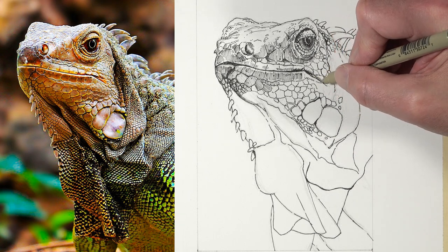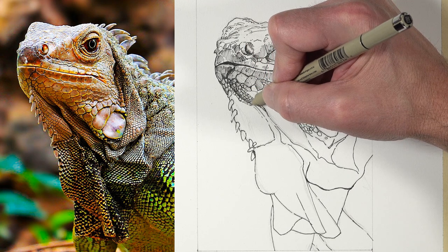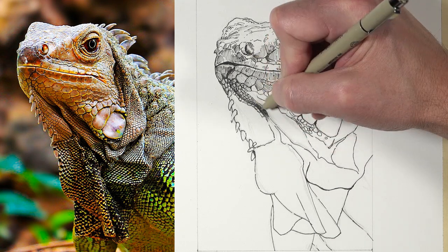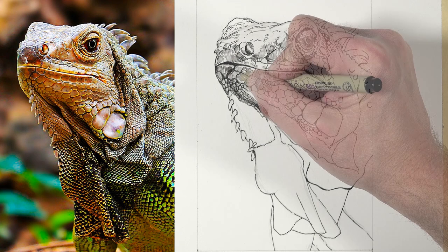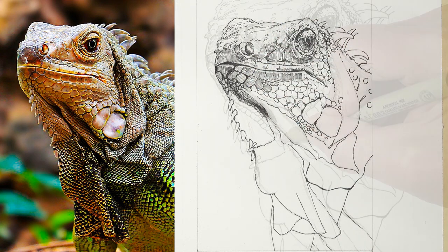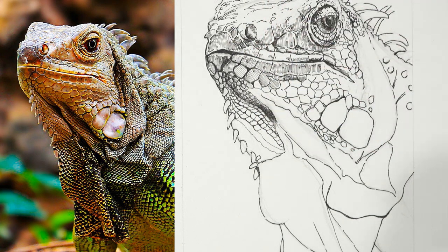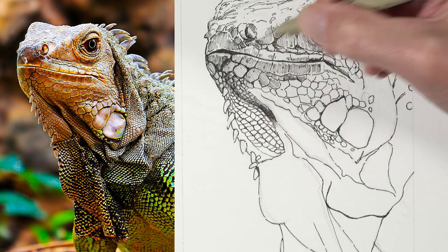I want to point out that my lines are not perfect - I'm not overthinking them. I'm thinking about what I'm doing but I'm not too tentative with the marks and I'm not putting too much pressure on the pen. The lines are a little bit sketchier than you might expect, but the drawing is still going to look pretty sharp and controlled in the end. You can allow yourself a little bit of freedom with your mark making and not get too overly obsessed with making the perfect mark. Pen and ink is not a very forgiving medium, but that can lead some folks to be tentative - don't feel that way at all.